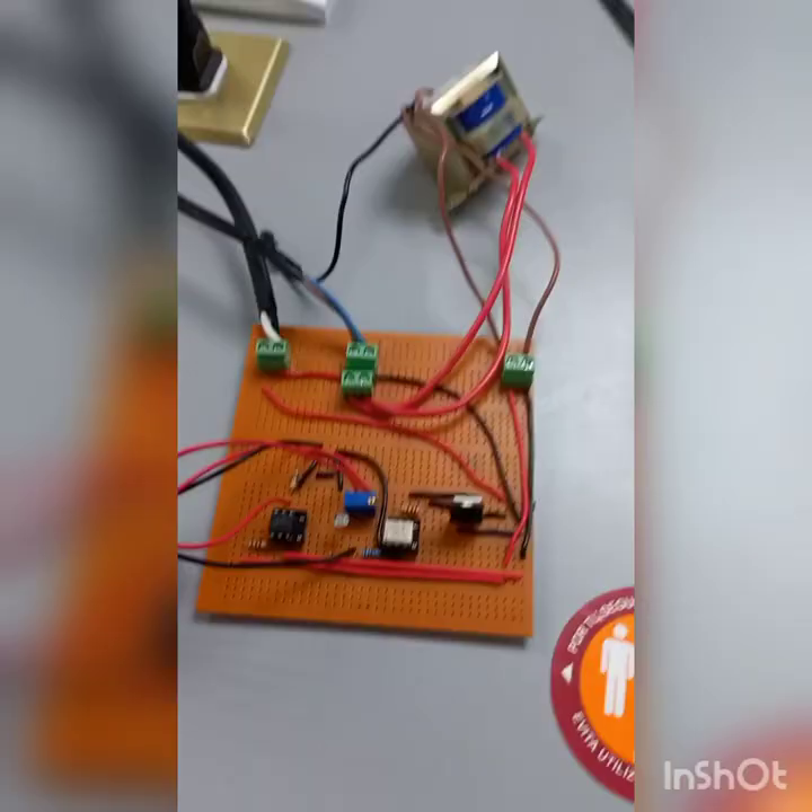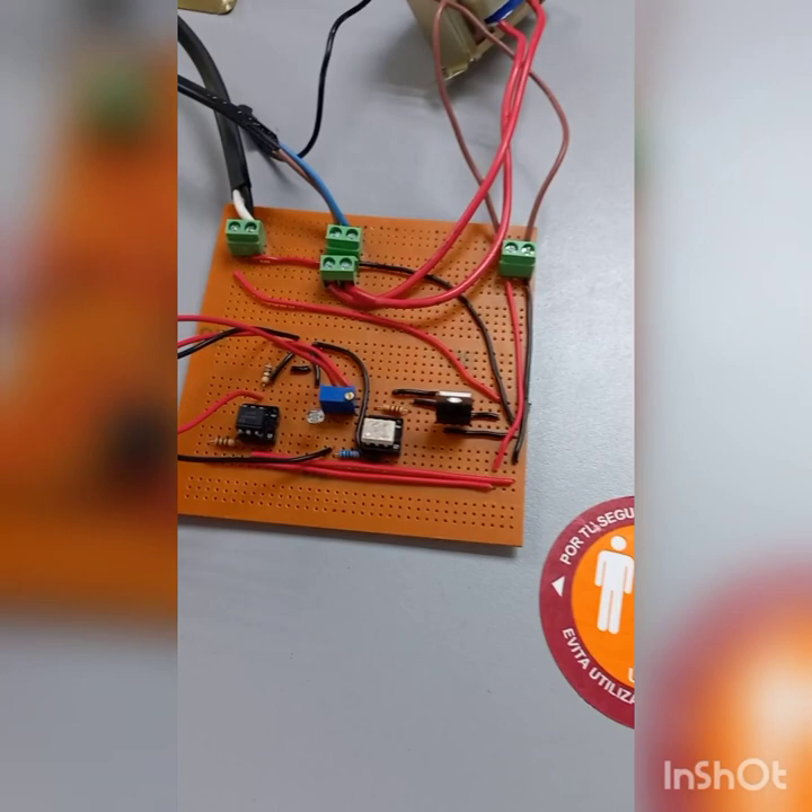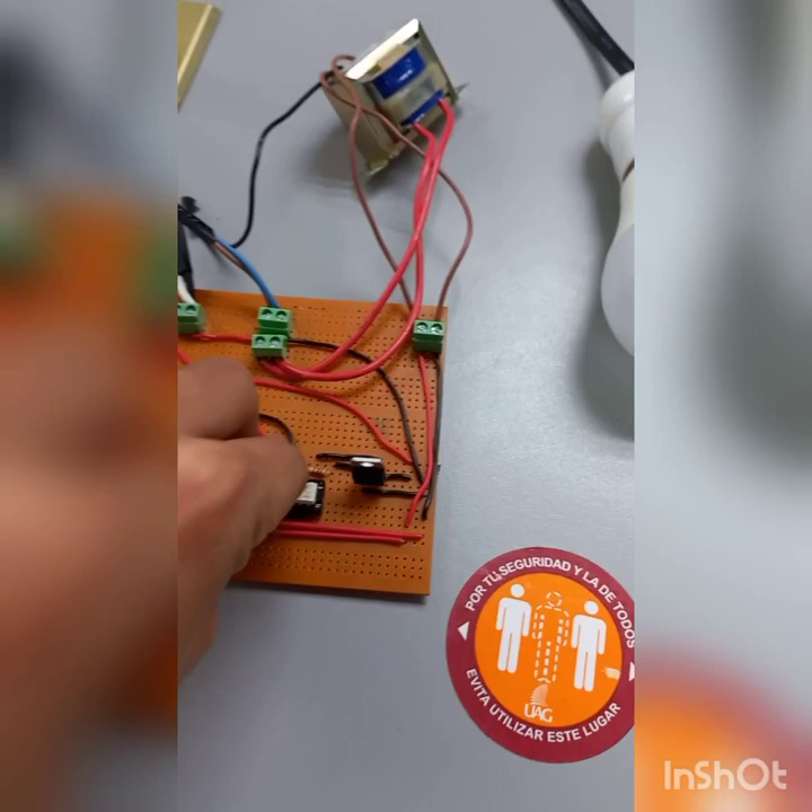Finally, we will show how our project works. I will put my fingers around the frost resistor and the light bulb should turn on. As we can see, the project works perfectly.